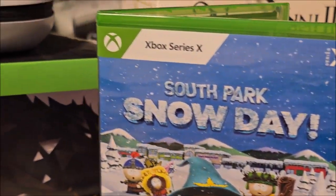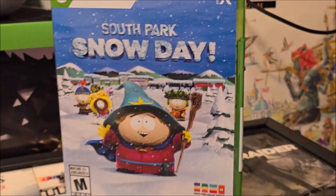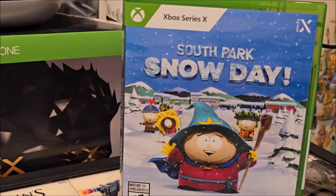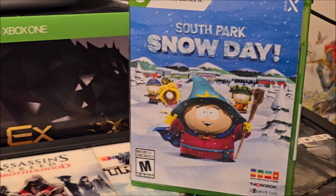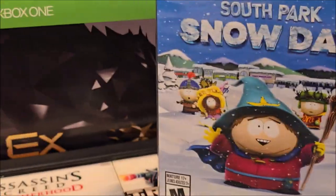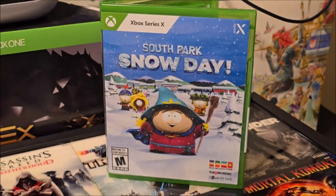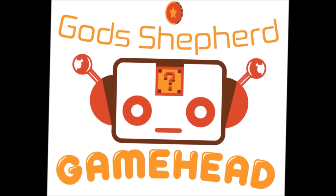Alright you guys, there you have it — the unboxing of South Park Snow Day for the Xbox Series X. Yes y'all, make sure you guys like, comment, and subscribe. Share your thoughts on this game. Did you guys out there pick it up? Are you having fun playing it? What are your thoughts? Are there a lot of fans out there of South Park still? Let your boy know. Don't forget to share this video, and don't forget to hit that bell button so you'll be notified when I'm doing new videos. Until next time, thank you guys for tuning in to Game Head. Peace.